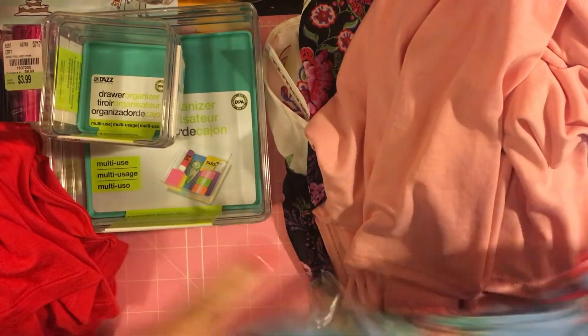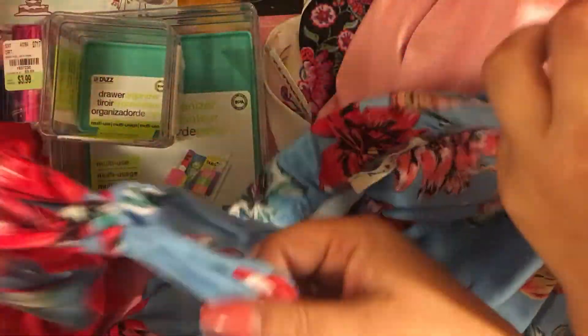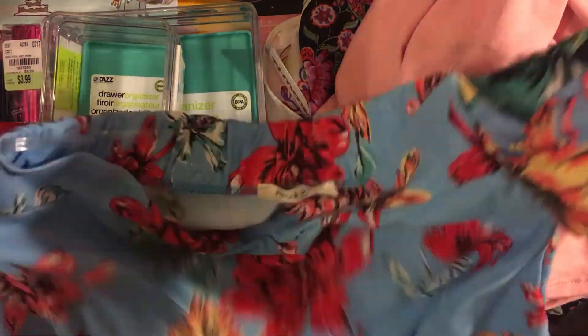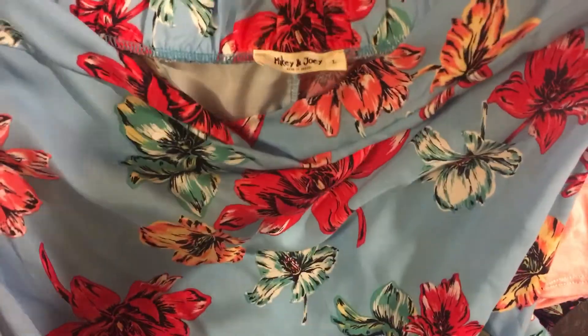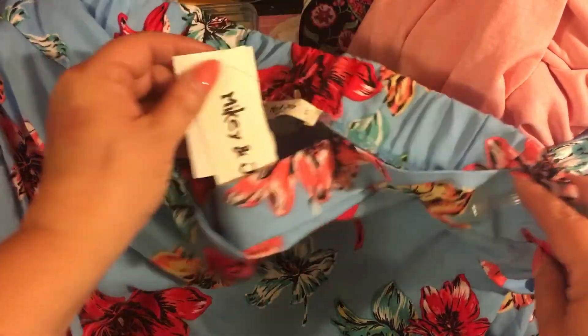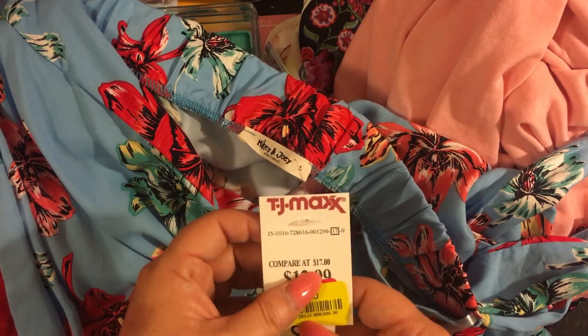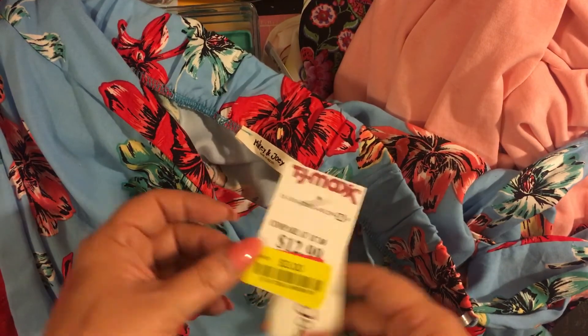The final item is a kind of moo-moo style top — sleeveless with little arm holes that you stick your arms through and tie around. It's a pretty pattern from Mickey and Joey. Originally compared at $17, $12.99, she got it for three dollars.